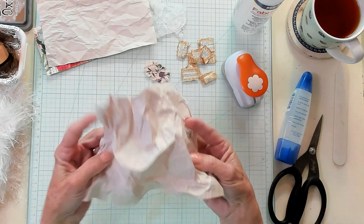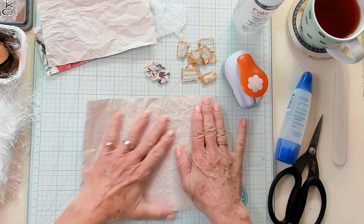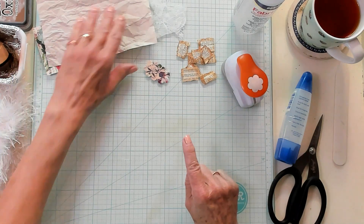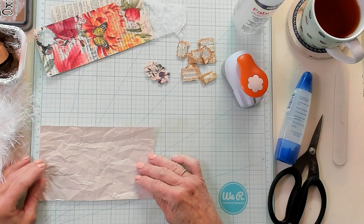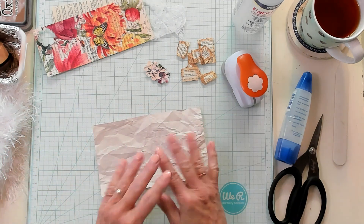Here's a piece of packing paper. What we're going to do is smooth it out and go ahead and cut it. I've already cut this one right here, so this one is approximately 6 and a half by 4 inches.